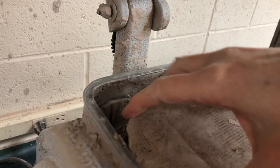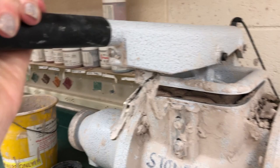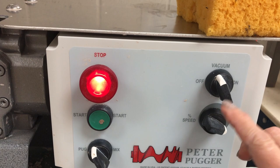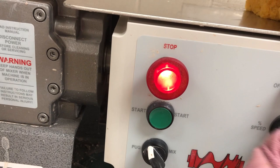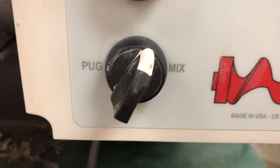I've added all I can and I can't seem to get this down any further, so I need to actually mix it to make a little more room. Looking at the control panel — on the right are the controls for the vacuum, I don't need that yet. Down here, there's a pug and a mix setting. Right now I want to keep it in the chamber, so I'm going to put it on the mix setting. You have to make sure the plunger is down before you do this.